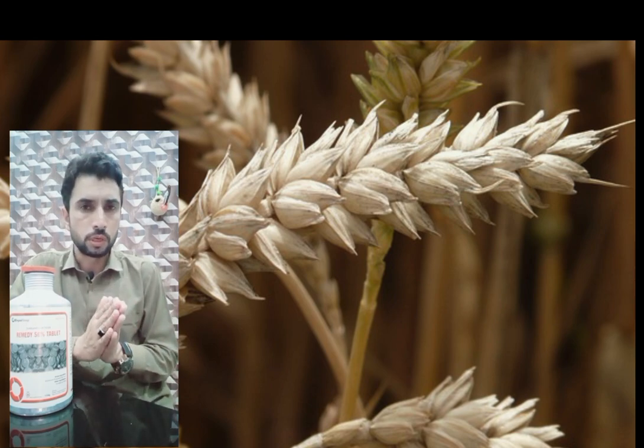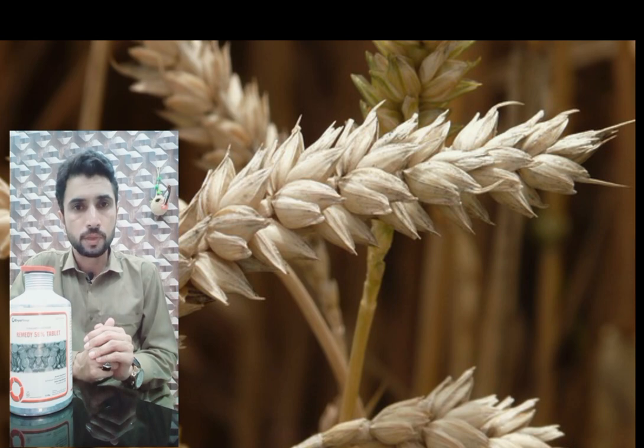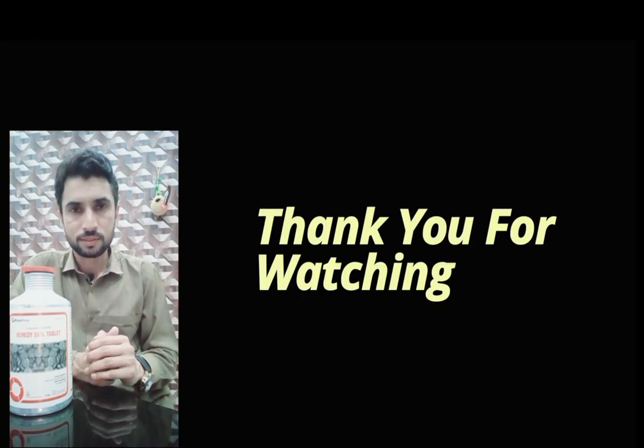If you want to store wheat or control pests and have any questions, leave them in the comment box. You will find the answer in the next video. I'll see you in the next video. Allah Hafiz.